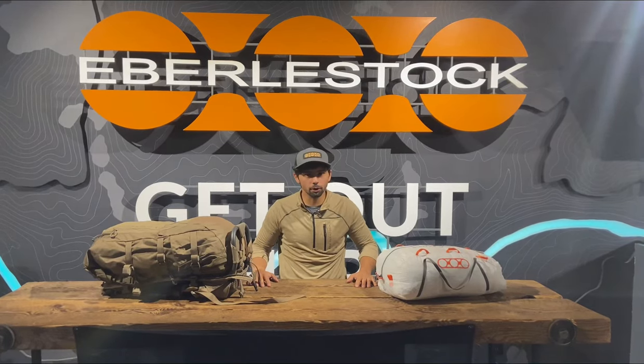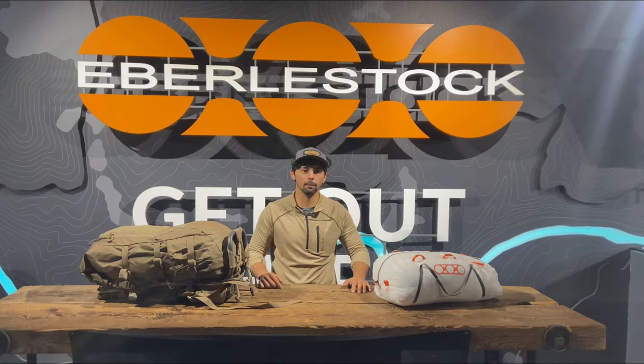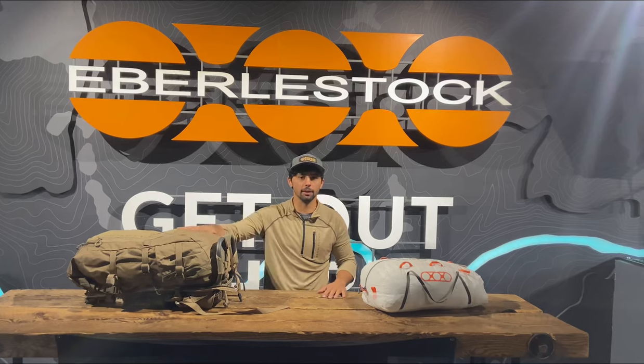Hey guys, welcome back to another Gear Pro one-on-one. Today's question comes from David, actually from a YouTube comment, and he was wanting a little more explanation on the double buckle system on our vapor packs.